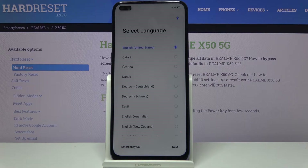Welcome. This is a Realme X50 and today I'll show you how to go through the setup process of the device.